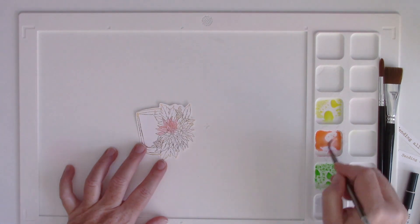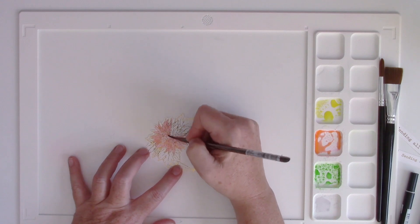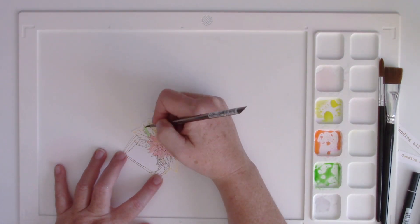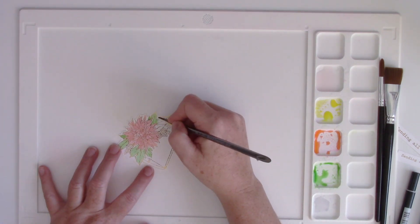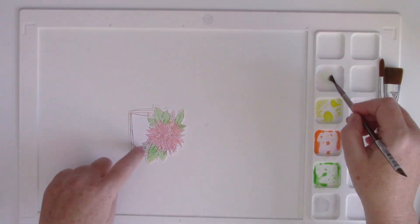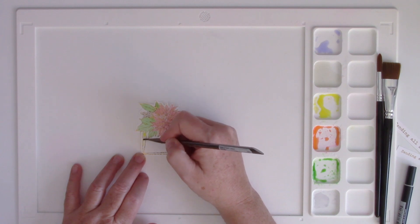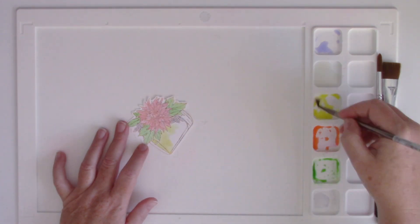I'm using the Waffle Flowers water media mat — it has these little palette squares on the side — and I just scribbled some Tombow markers in the palettes and spritzed a little water in there, and then I'm just using a brush to paint on the design. The cool thing about the foil is that it's very similar to when you stamp and heat emboss. The foil acts as a resist, so you're very easily able to color within the lines of the foil, and if you go outside that's fine too, but it keeps the water kind of contained within the design. So it makes it a little bit easier if you're not a watercolor expert, which I am not by any means.